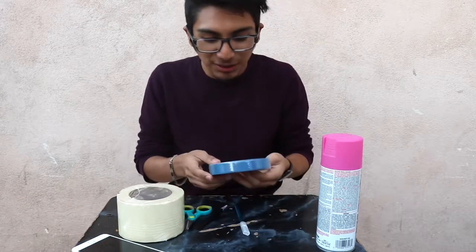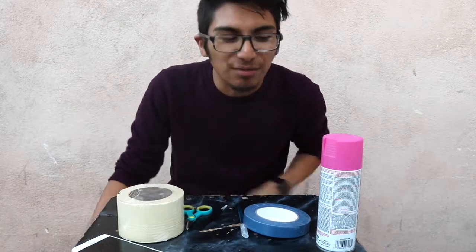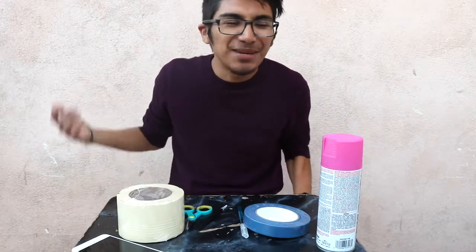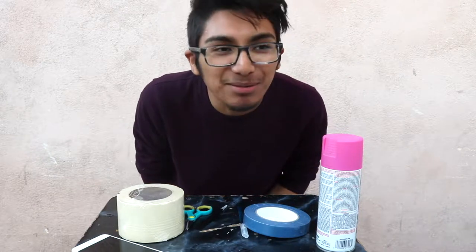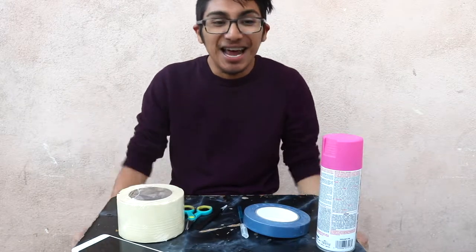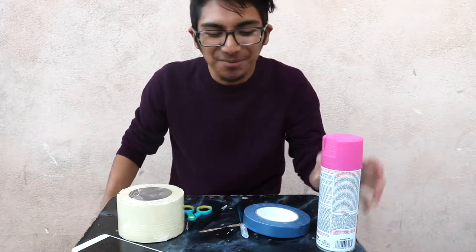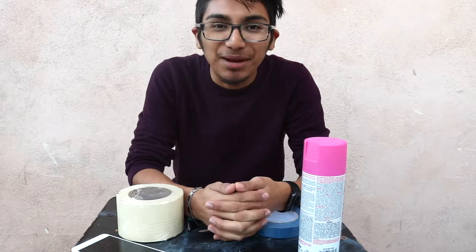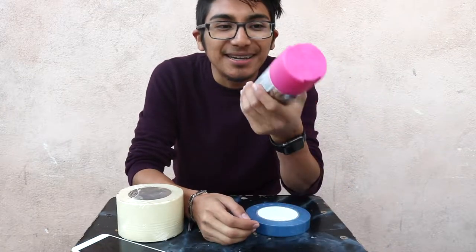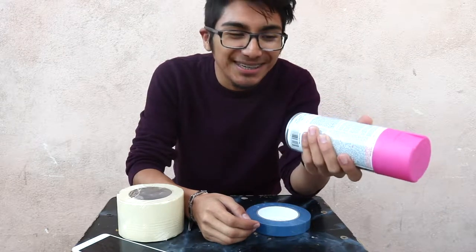So today I am going to try and paint my glasses a different color. Last night I was working on something, and I was thinking about glasses or contacts. I haven't gotten to the optometrist in quite a while, so I was thinking about a new pair of glasses. I'm just too lazy to go to the optometrist, so I thought about painting my glasses a different color. I'm going to be painting them pink, or at least trying to — hopefully it comes out good, we'll see.